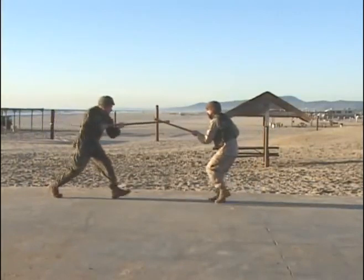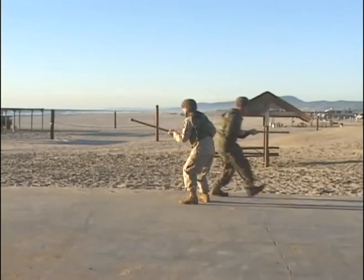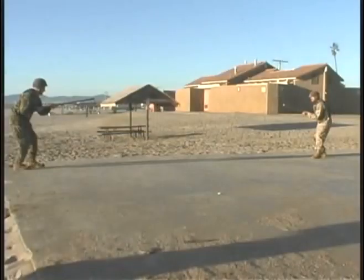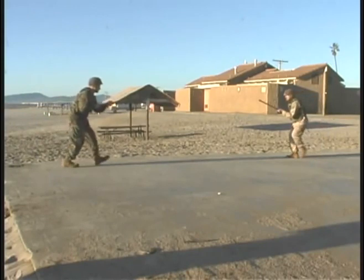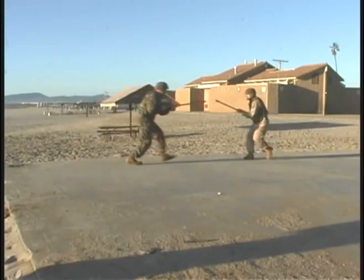Combat Glide — the extension is extremely important, and notice how the Marine is moving through his opponent after he's made contact. Combat Glide with the approach: at critical distance he changes his pace into the close.